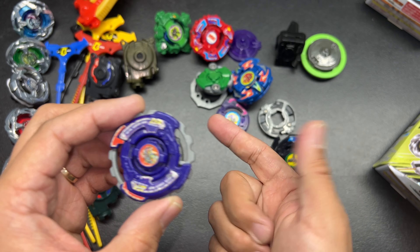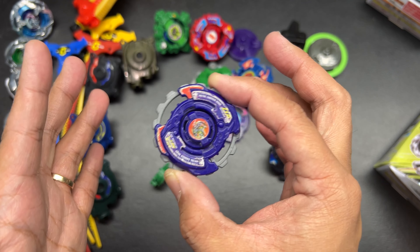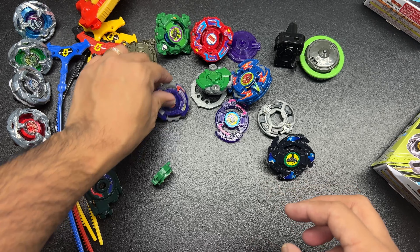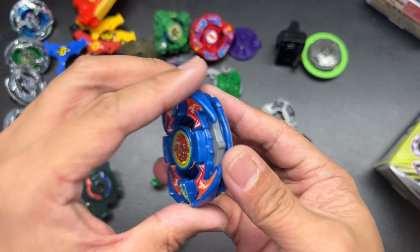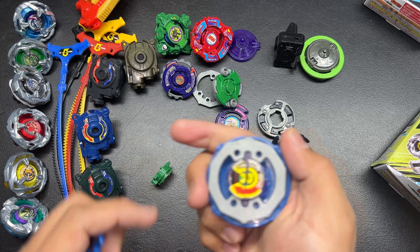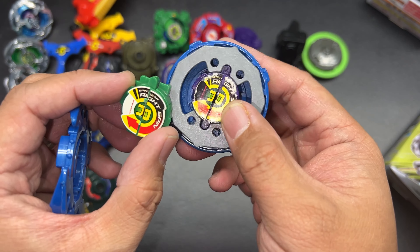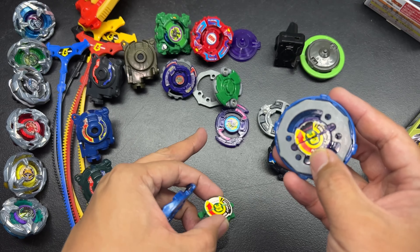A lot of times you see the picture and you can't really tell exactly everything that's in it, but that's what I love about it. You pick this up, you buy it, and then you just take it home and open it up and see what you get inside. So let's open this up and see what we have here.